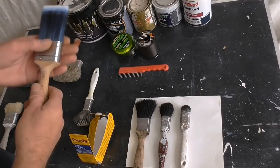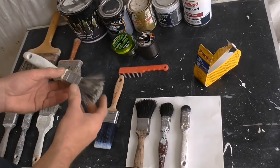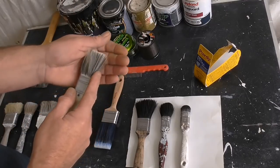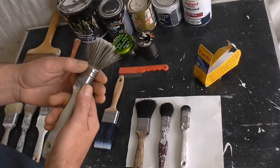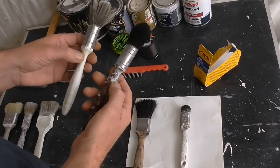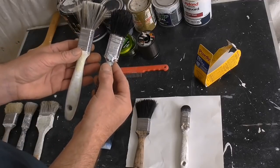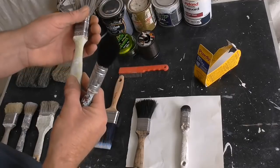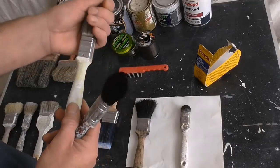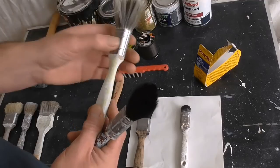As you can see, they are all pure bristle. Got another Purdy here - see how the filament on it is splayed. Both these brushes are pretty much the same age, yet the bristle - filament sorry - has just got to the point where it's lost its memory, and you'll never get that back into shape. Once it's gone, it's gone.